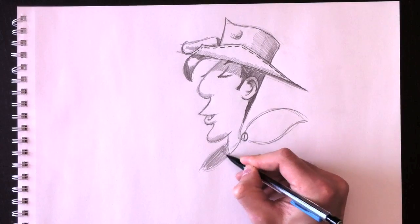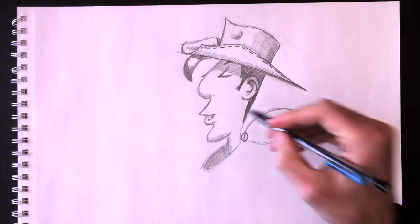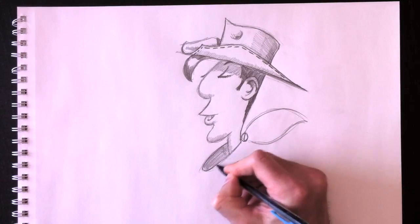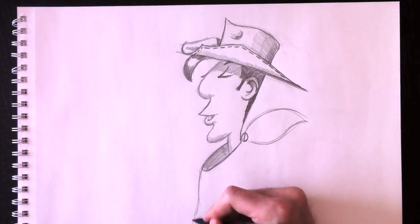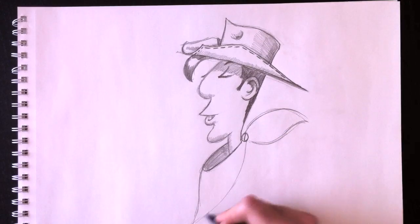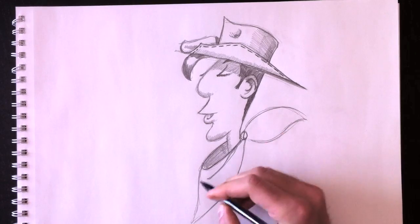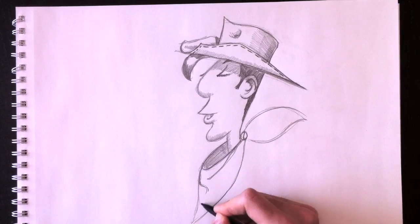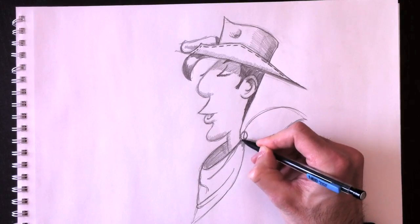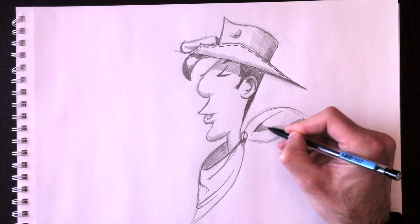We're going to color the inside of his handkerchief and add a little shadow on his neck. We can erase the lines we don't want and retrace the ones we keep. We'll draw the front of the handkerchief with nice smooth lines, and then make folds inside with a few zigzag or S-curve lines and a bit of shading — this gives the character much more realism.